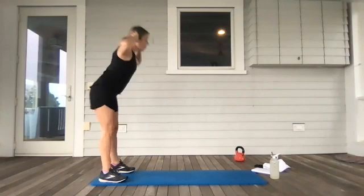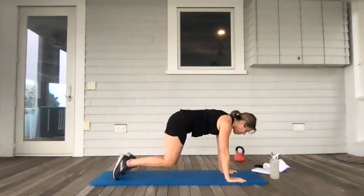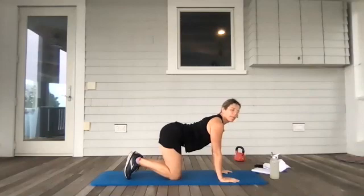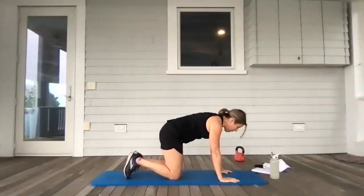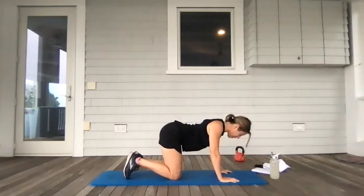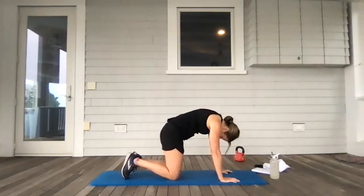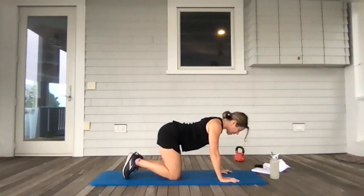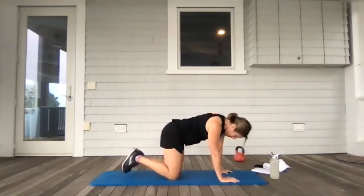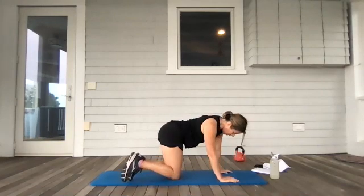Go ahead and take those hands down, walk it out to plank. Drop to those knees and give me a couple of cat-cows. Arch, look up at the sky. Exhale, pull the belly in. Two more times like that — look up, pull in, take it slow, really articulate. Last one like this. Wag from side to side. Four, three, two. Beautiful.